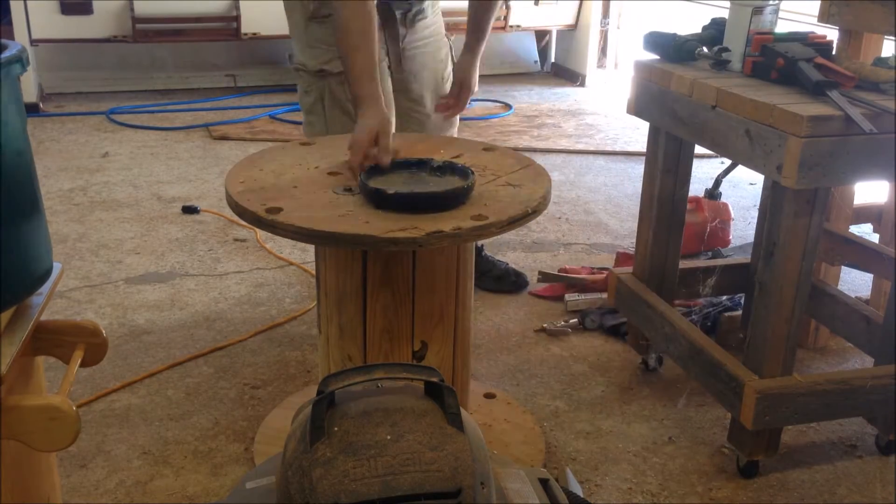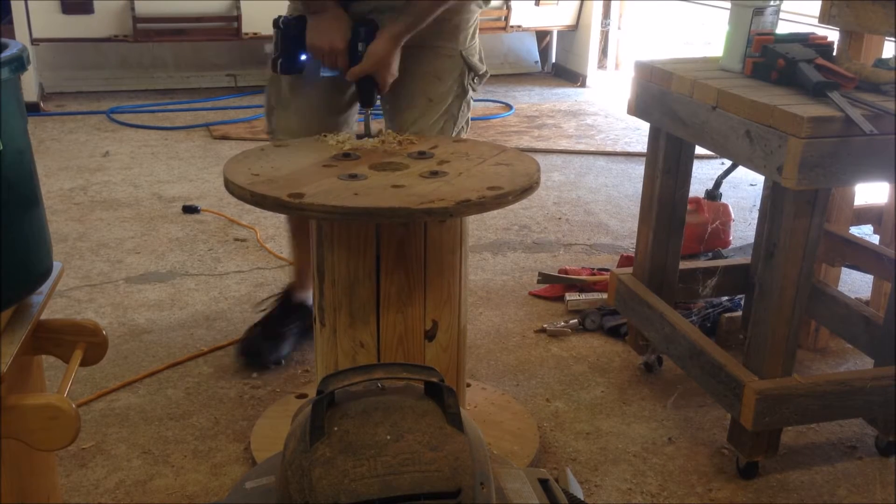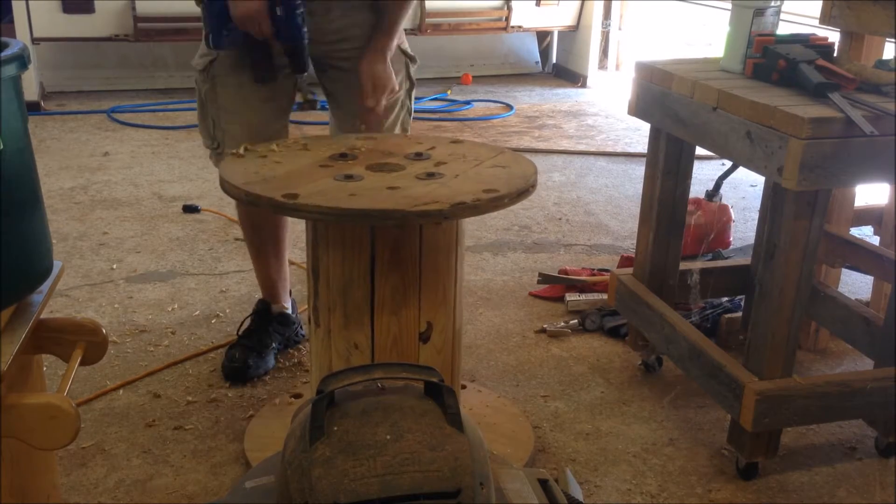About a year ago, I found this wire spool on the side of the road near my house. I didn't know what I was going to do with it. I thought I might make a coffee table or something, but I think this will work better as a tool holder for out at the garden.